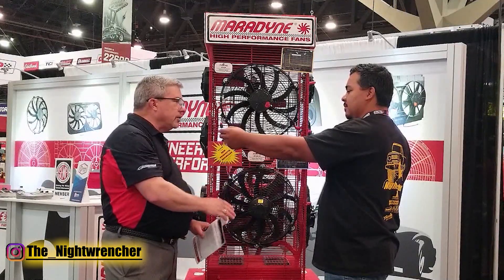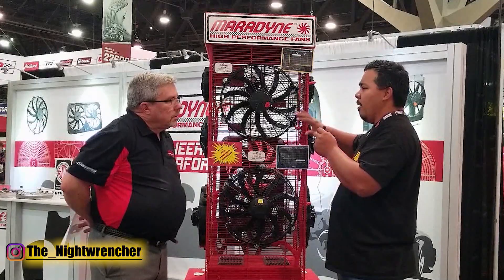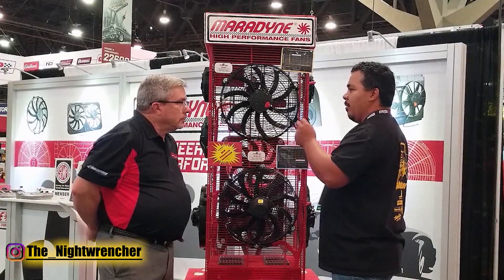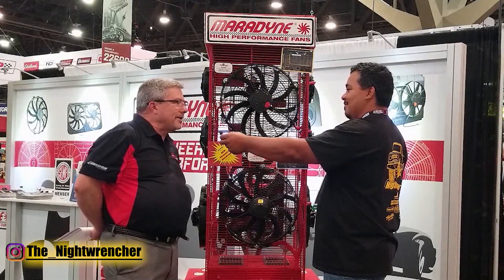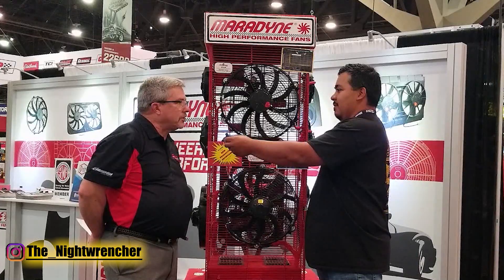Another benefit is the fan starts up much quieter. You won't have the typical problem where the fan kicks on and the lights dim or your gauges slow down — or you blow a fuse. You don't want to blow a fuse in the middle of a show, and you don't want to do it in the middle of the highway either. Ernesto, I sure appreciate you coming by — it's always good to see you. Thank you.